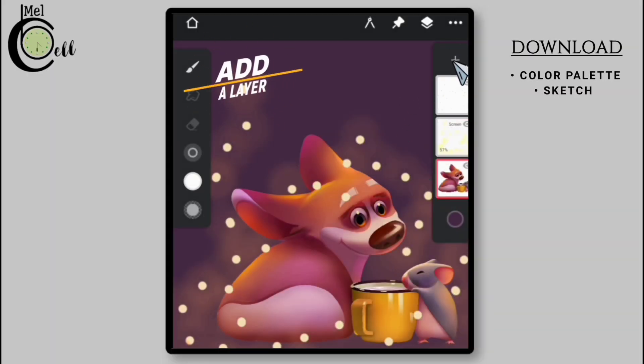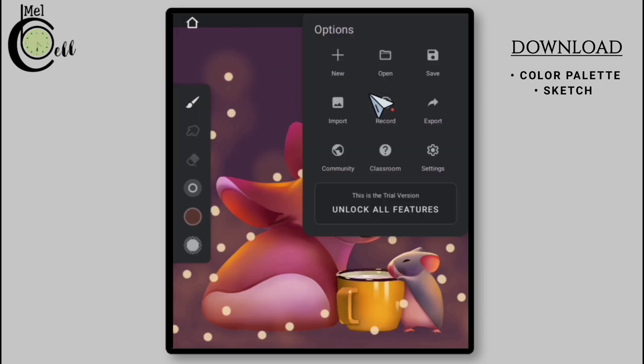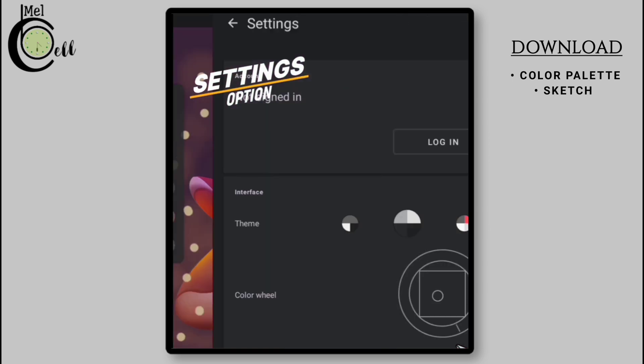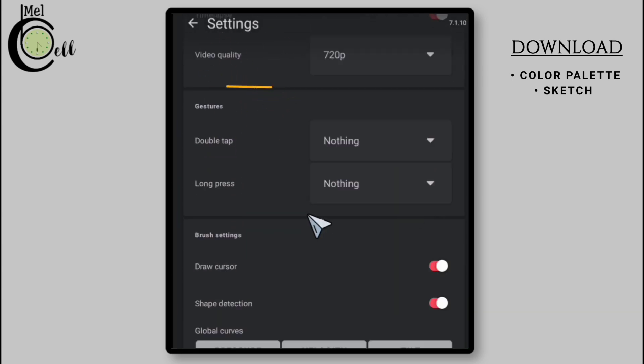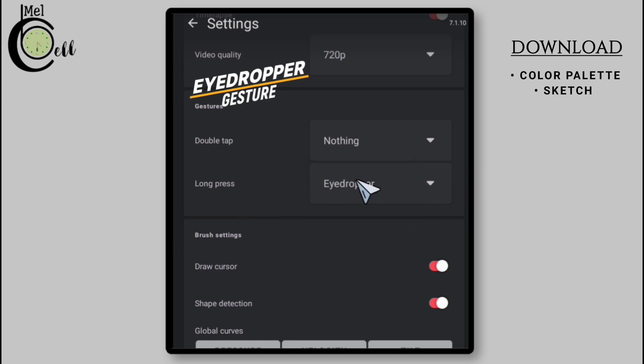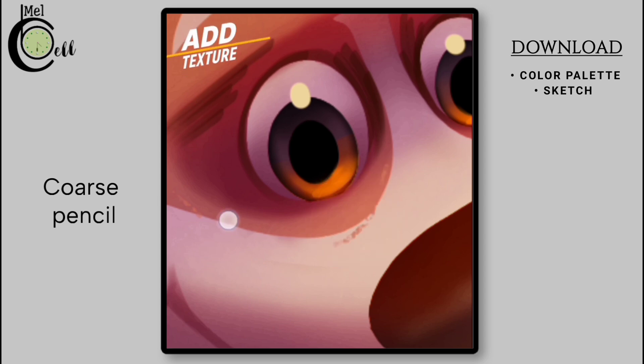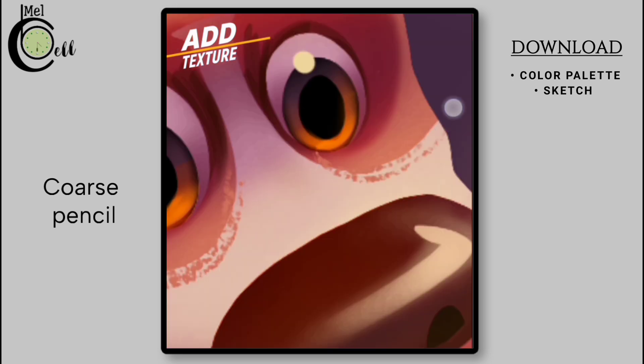Go to the lower layer and create a new layer above it. Select Coarse Pencil from the Pencils folder. Before proceeding, go to Infinite Painter's settings by tapping the three dots, scroll down, and enable Gesture Eyedropper or Long Press. Now let's add texture to our artwork using the Coarse Pencil. Focus on the edges of colors or silhouettes and gently apply the Coarse Pencil to create a rough texture, enhancing the overall visual appeal.